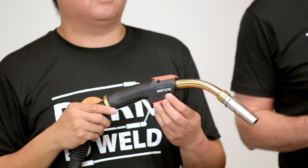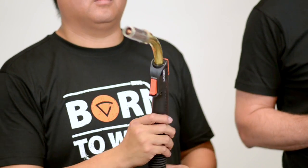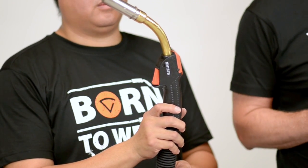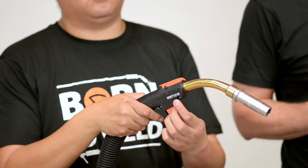The MMT gun is our next level within the MiG gun range. MMT is a basic gun which is available in gas and water-cooled options, in the range from 250 to 420 amps in gas-cooled and 300 to 520 amps in water-cooled version.